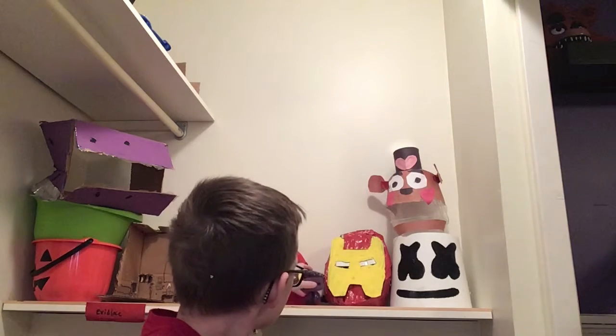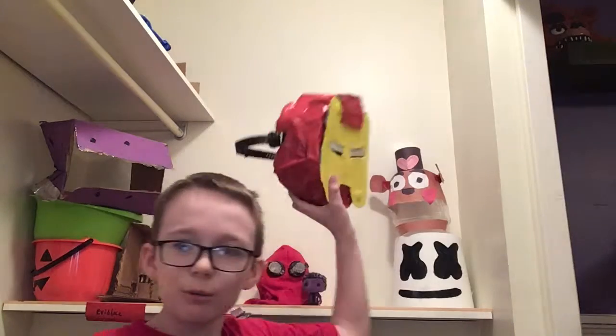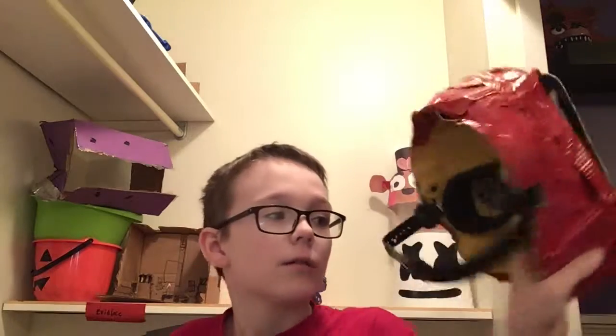Hey guys, what's up! Today is going to be a tutorial video. As you can see, I got all my masks back here that I've made. Today I'm going to be showing you how to make this really cool Iron Man mask by only using an old mask, some cardboard, red tape, yellow paint, some white cardboard, and of course plastic for the faceplate.